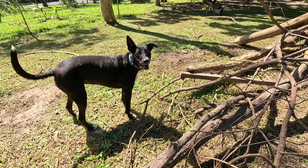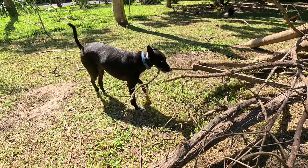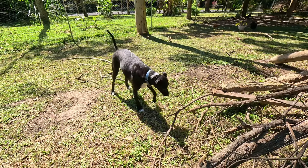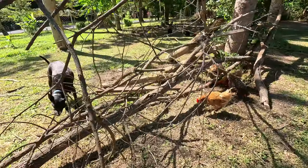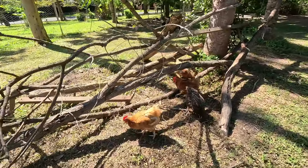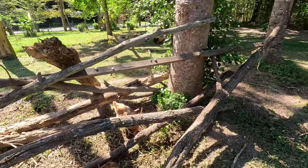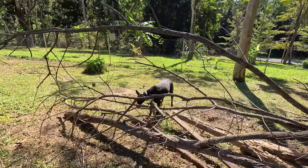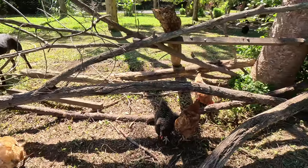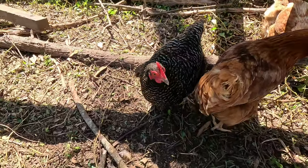Lexi, this is for the chickens - Lexi says sorry not sorry! This is a whole bunch of old branches and tree trunks that Tim has piled up. Especially when it's wet or sunny, the chickens all jump up here to get off the ground and get a heap of sun - it looks really cute. In the meantime, they'll dig under here and get out all the bugs.